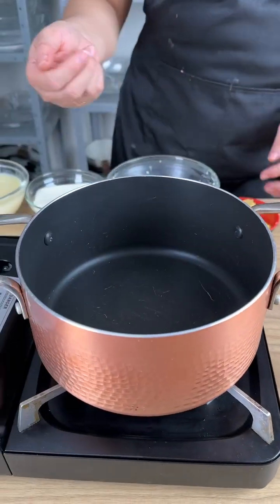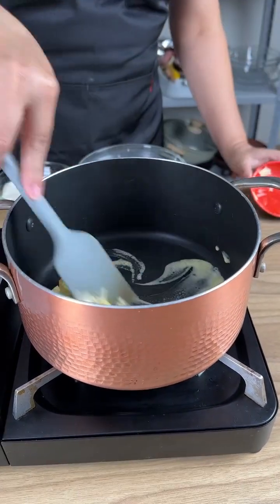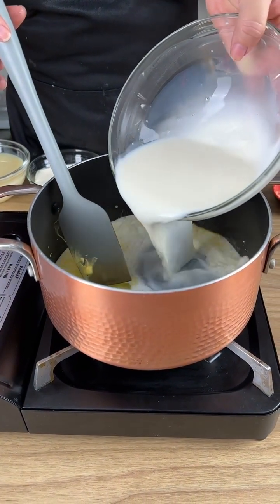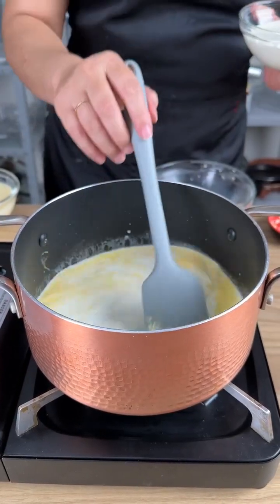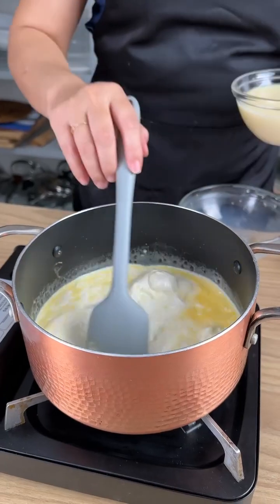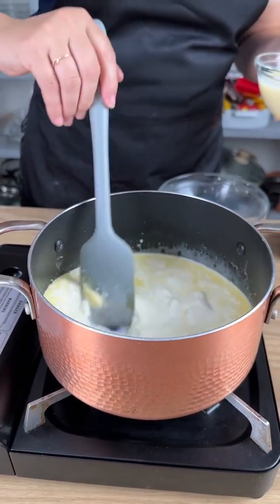Now in a saucepan we will make the second part of the recipe. Add one tablespoon of butter and let it melt. Then add 200 milliliters of milk with two tablespoons of cornstarch. Mix it really well and add one carton of heavy cream. Your fire is still off, so no heat added here.